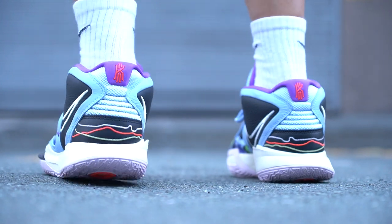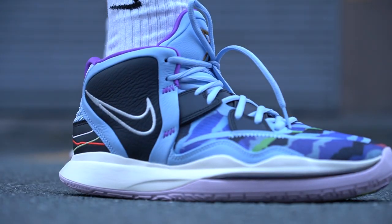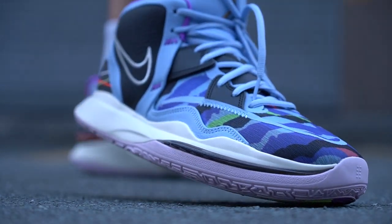Let me know what you think about the Kyrie Infinities or Kyrie 8s. Do you like them? Are they growing on you like me? Hit me a comment down below and let me know if you'll cop a pair. I also saw another colorway coming soon — a beige colorway, very much my style. I have to cop this one first so I can review it for you guys. I'll keep you posted after I play with it. This has been Mark Chess — thank you for dropping by, I'll catch you in the next one. Peace!